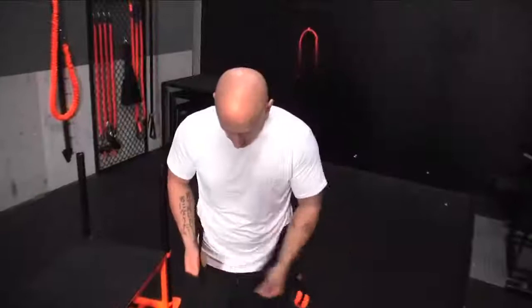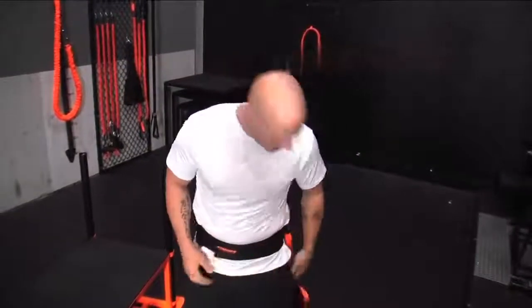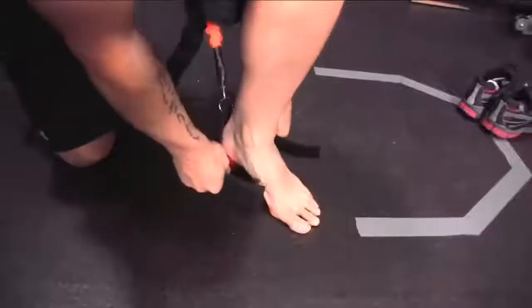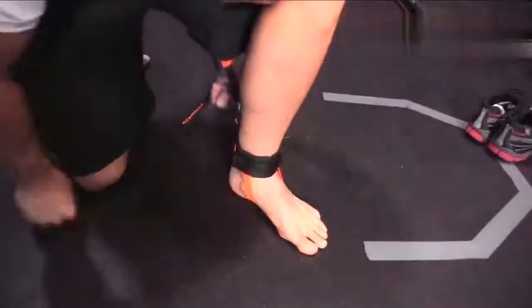I'm ready to put it on. I'm going to go ahead and fit my belt, make sure it's nice and comfortable. I'm going to go ahead and secure my leg straps first. Find my bottom strap — it's longer — I'm going to go ahead and bend down and secure it on. Then locate your wrist cuffs, D-rings on the bottom.